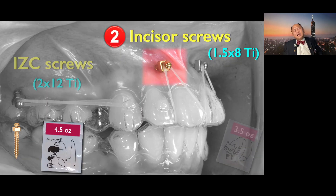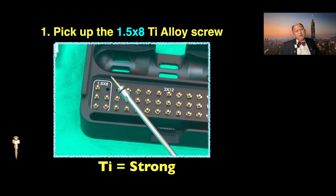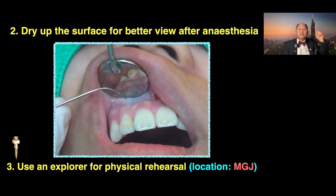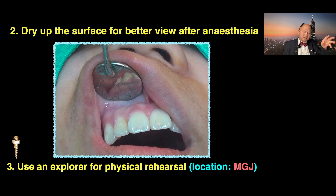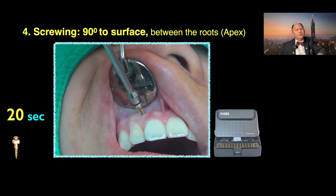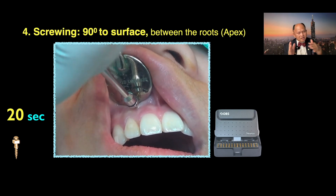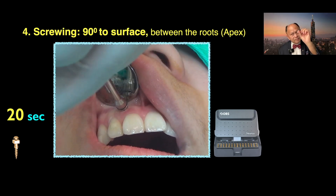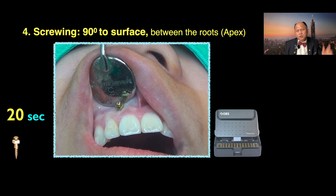But in the frontal incisor area, we do put between the root. Pick up the screw — 1.5 by 8 titanium alloy. Dry the surface for better view after local anesthesia. Use an explorer for physical rehearsal of where you want to put the screw — most likely somewhere around the muco-gingival junction. Now it's 90 degrees to the surface; you don't change the direction, because it's between the root in the frontal area. Sometimes I tilt down a little bit to make sure the screw tip apex is slightly up, so it's between the two apices.